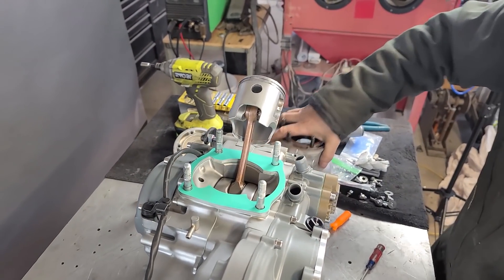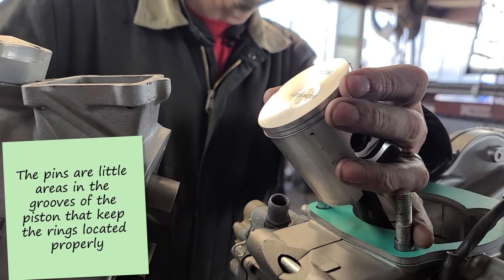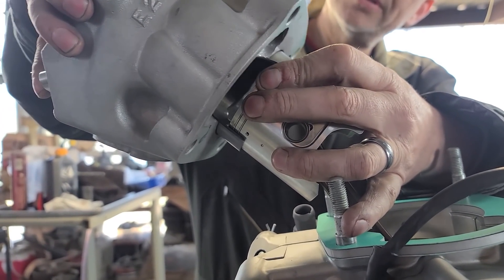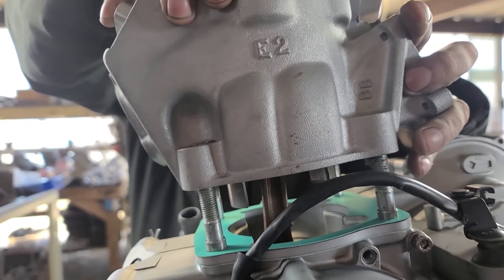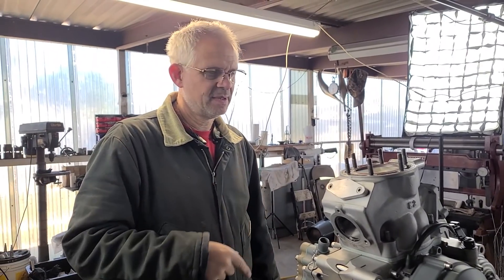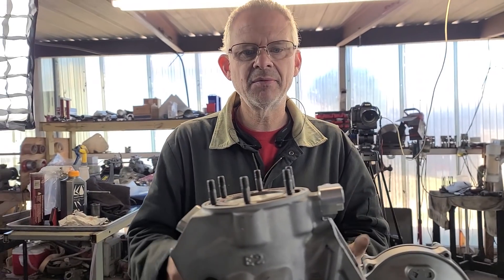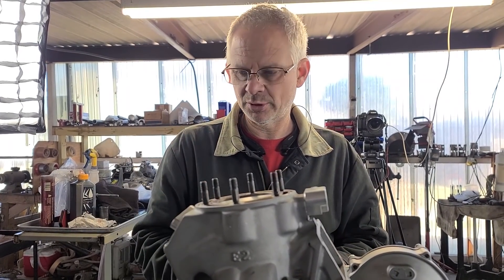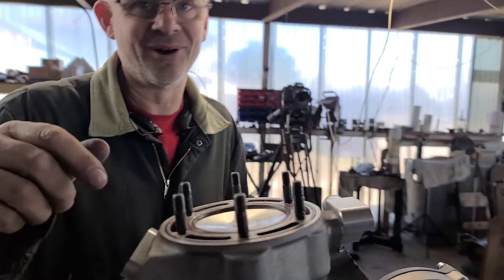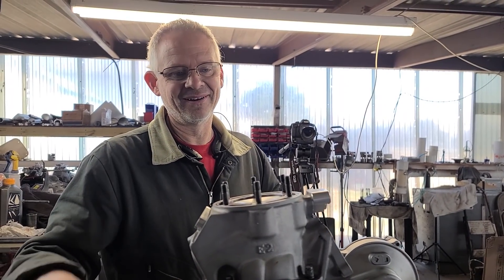I'm right-handed so I work this direction. I've got the rings right over the piston pins and I'm going to clamp down on it, placing this on the front, coming over the top of it and down. People are always like 'you made it look too easy' - but honestly if you've done thousands of them, by this time it should be pretty easy. If you're still having problems after doing a thousand of them, you're probably doing it the wrong way.